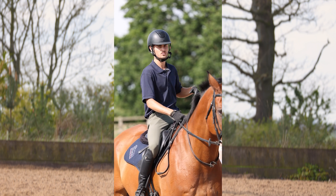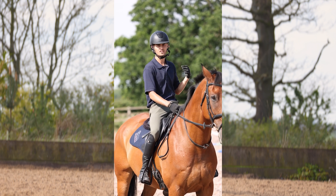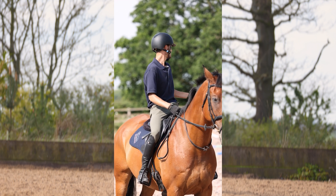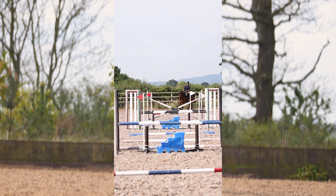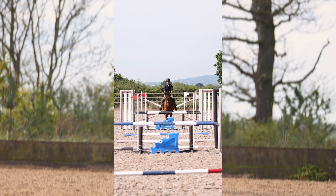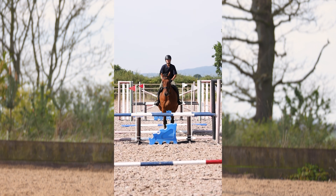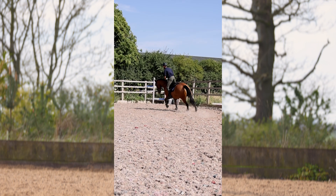Hopefully what we're going to see is that Lucky's nice and soft, he stays in front of my leg, good energy and impulsion, and he can hopefully just pop through nicely, athletically. A little bit of outside rein, inside leg, body tall — good boy. Leg, thinking straight, good boy.